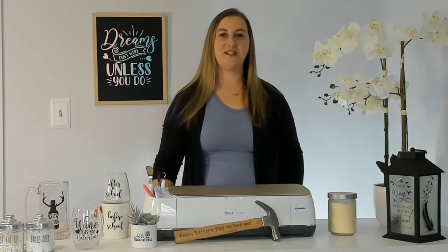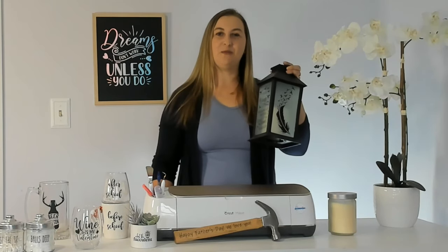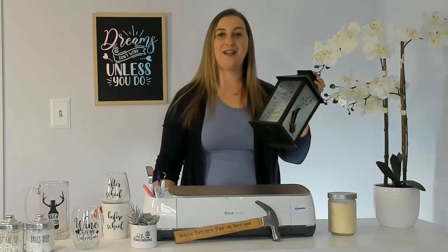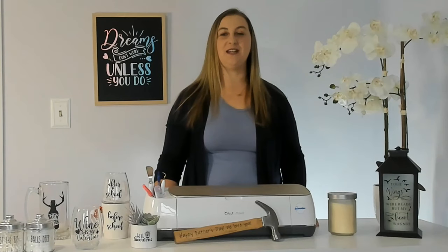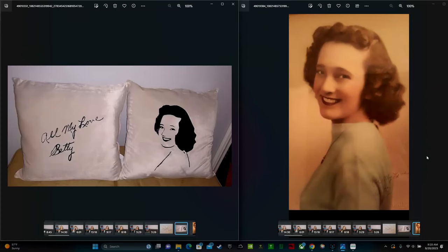Another cool glass surface that you can apply vinyl to is lanterns. You can make memorial lanterns by adding names, dates, handwriting, photos, and designs to the glass. If you want to learn how to master these different techniques, I have tutorials on my YouTube channel — one about how to turn photos into an SVG and another on how to take handwriting and turn it into a design that you can apply to different projects like lanterns or pillows. I'll leave links to all the videos I mention down below in my video description.